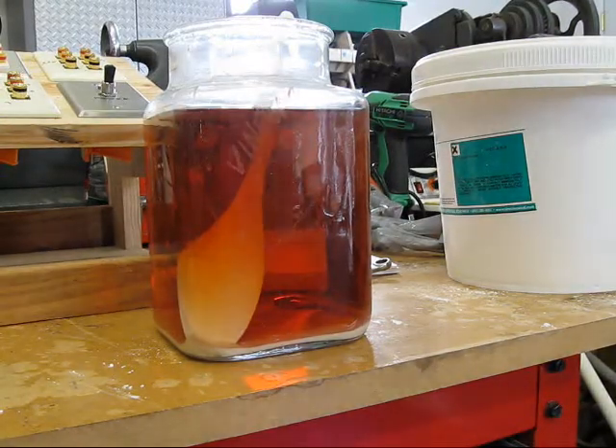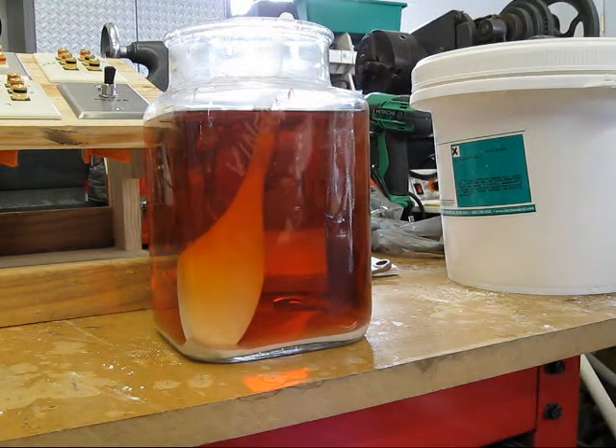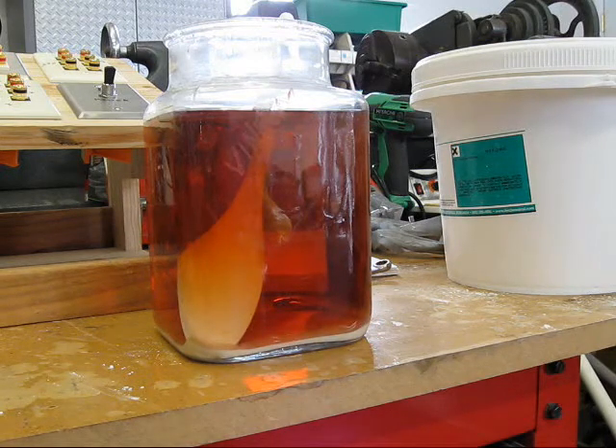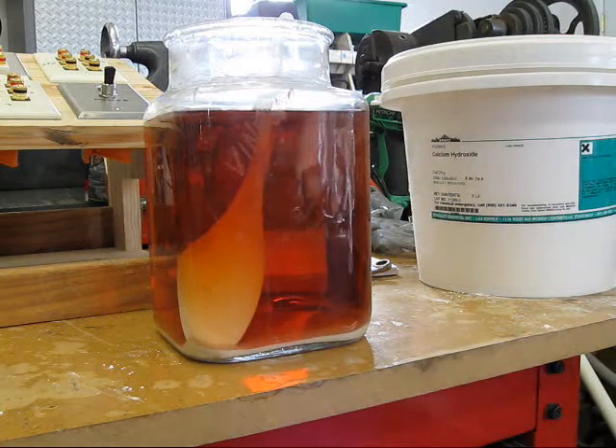Well, that took long enough. Had to let it sit overnight, but everything settled out. I just got this brown color now. So now I need to go back and figure out how much of this lime I had to put in in order to get it to precipitate.